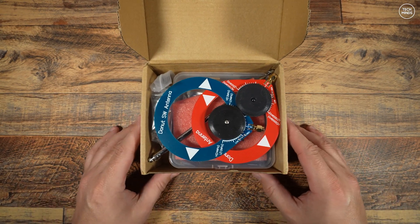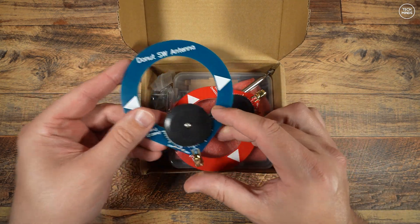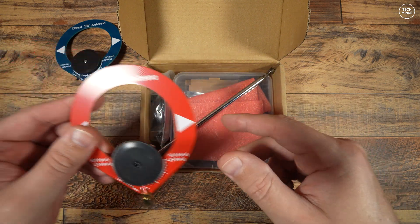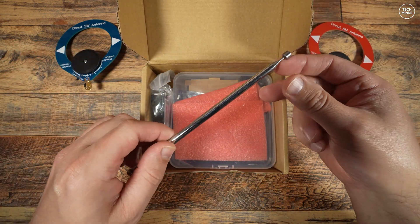Hi guys and welcome back to another video. I recently came across this little receiver which is supposed to be able to receive shortwave including AM and sideband, broadcast FM band, and airband. I thought I'd give it a try.